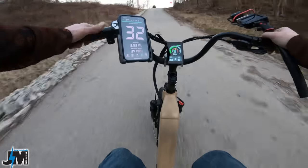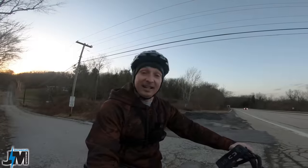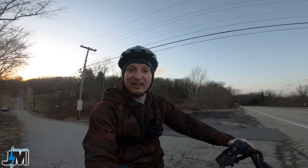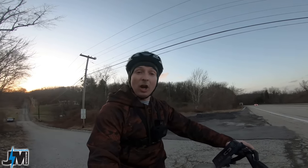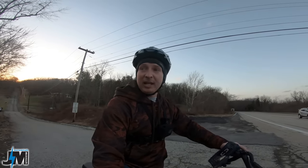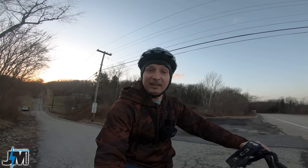Holy cow — 34 miles an hour there for a second. Now that was a little bit downhill, but I did not see the throttle cutting out. One thing I noticed when I was in the settings — even though this has a 30 amp controller, you cannot adjust the current limit at all, and it is set at 28 amps, which is fine. This bike has plenty of power. I'd rather have a 30 amp controller set at 28 than a 28 amp controller set at 28.